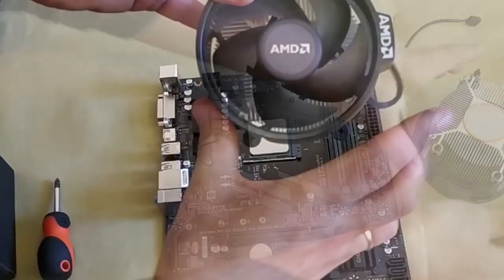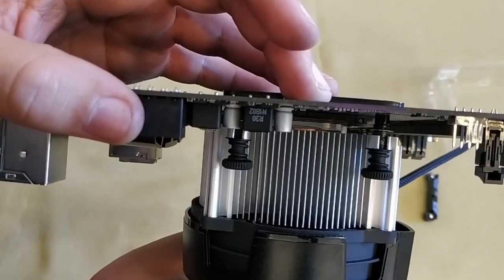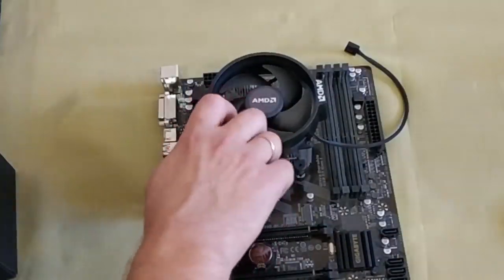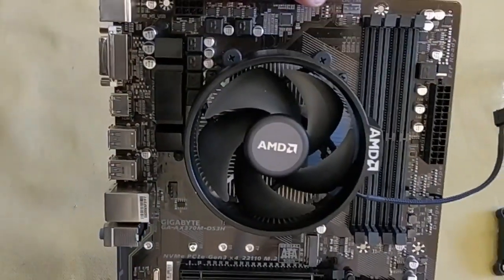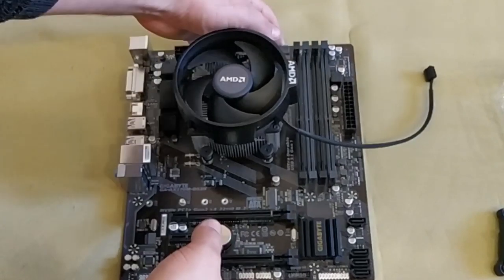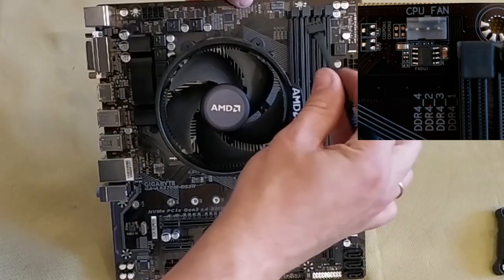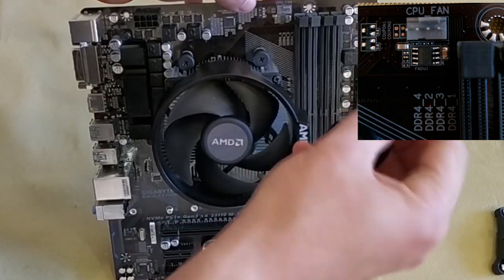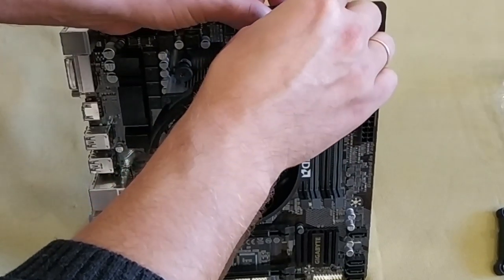Mount the stock cooler from the box. These four bolts should be tightened as far as they will go — start the screws first, then screw them to the end one by one. When the cooler is mounted, connect it to the motherboard. The plug at the end of the cable coming from the fan should be inserted into the connector marked as CPU fan. The actual location of the connector depends on the particular motherboard model, but the marking is always the same.